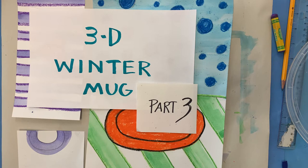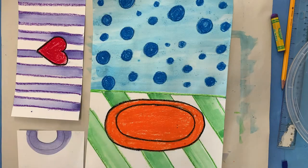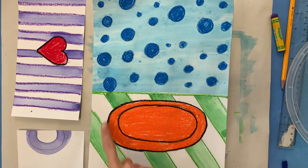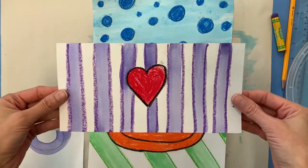Hi y'all. Welcome back to 3D Winter Mug. We are on part three right now, wrapping it up and going to assemble all the pieces we made in the past two classes. In the first class we created a pattern for our wall and our table. We created a shape for our oval saucer and another pattern on our mug.